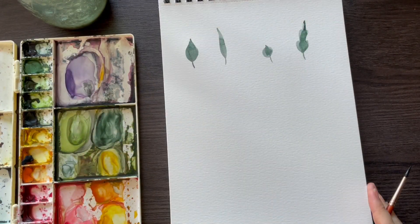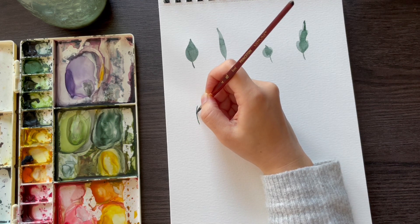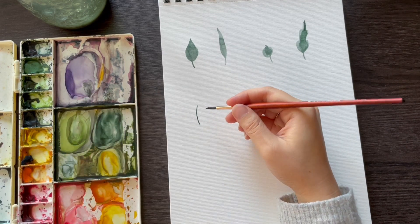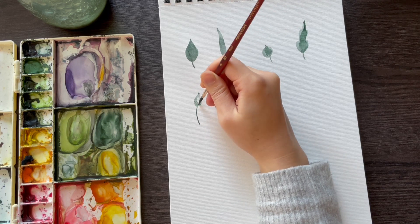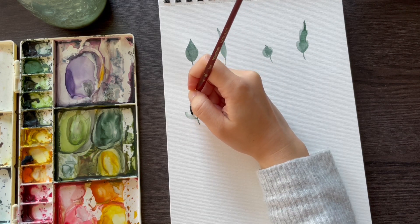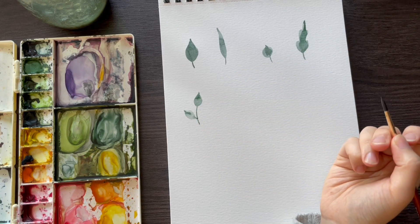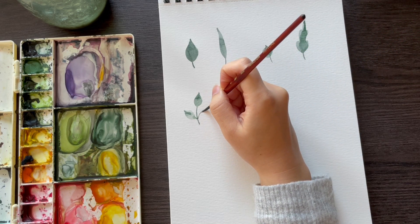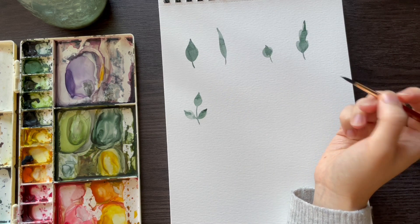With a single branch, you start by painting a branch which will serve as the base for all your leaves. Any leaves you paint are just going to come off of this one branch, so just paint a leaf shape at the end. You can leave it there — this would be a multi-branch with a bit of asymmetry — or you can complete it by painting a leaf in the opposite direction from the same point.